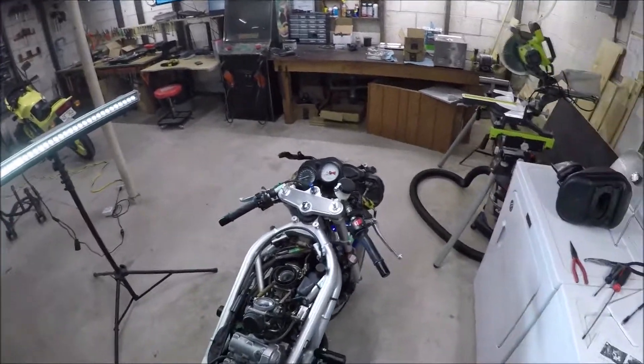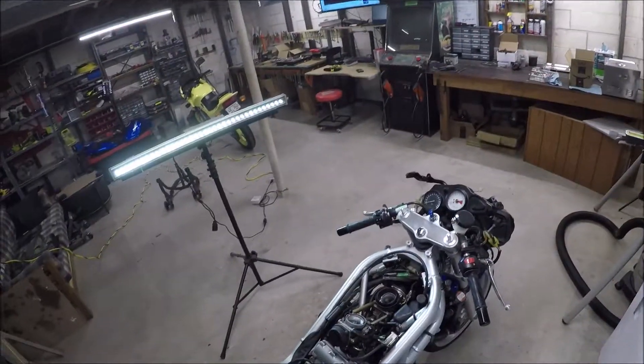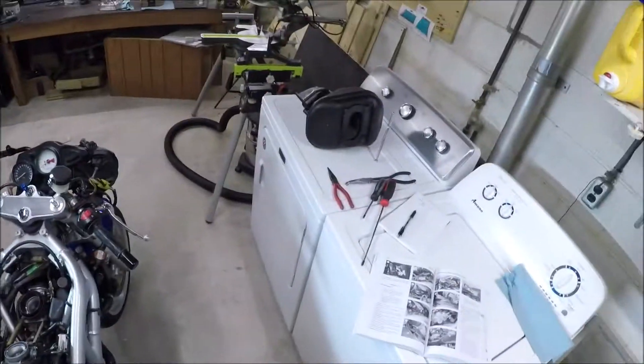Alright, carburetor removal on a SV650. I quick looked at YouTube and I couldn't find a video on how to do this, so I'm going to see if I can give it a shot.